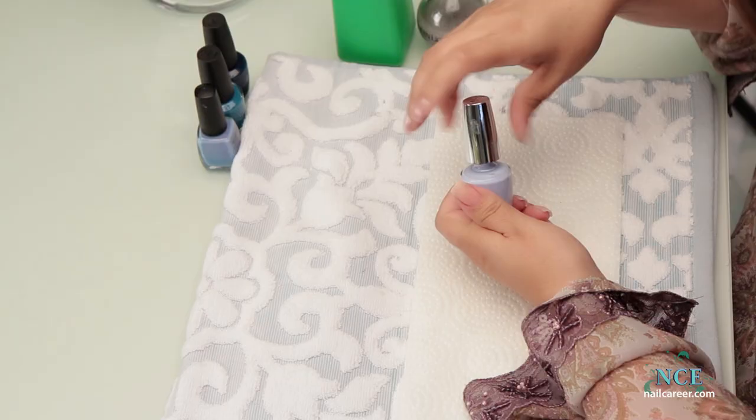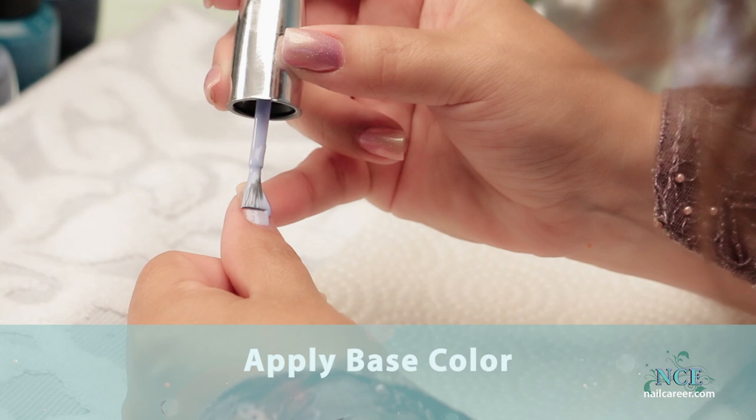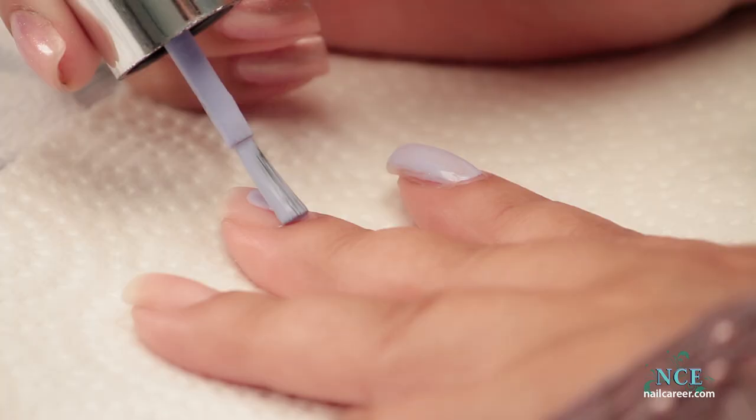So the first thing you do is get your base coat color and I always shake them. They tell you not to shake them and say roll, but I have no patience for that so I do shake them and it never really causes any problems. You want to put your base coat on first. You can check my video on how to polish professionally for some tips on how to do that.